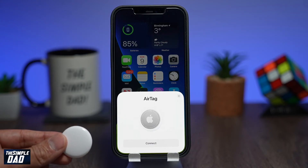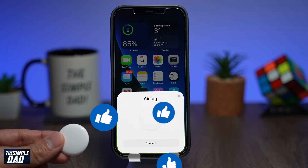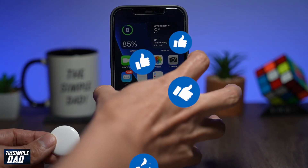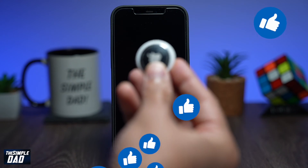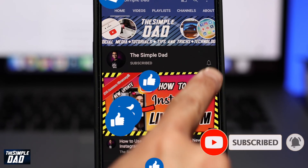And that is what to do if your AirTag is not connecting or not working with your iPhone or iPad. Hope you found this tutorial useful. If you enjoyed it or this was helpful, please hit that like button and let me know in the comments if this worked for you. I create similar tutorials on a daily basis, so please subscribe to see more. As always, thanks for watching and see you in the next one.